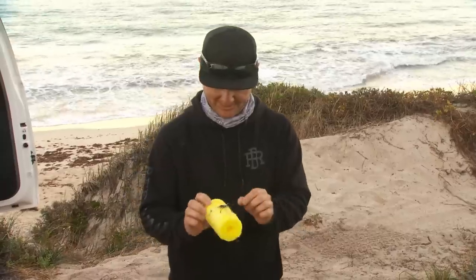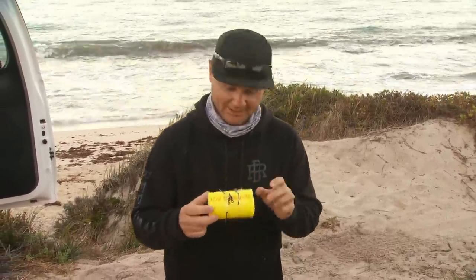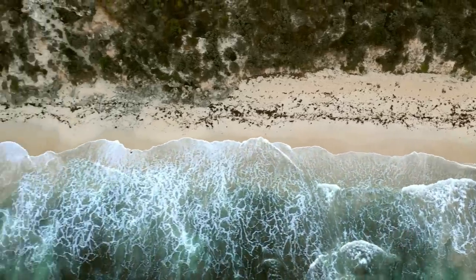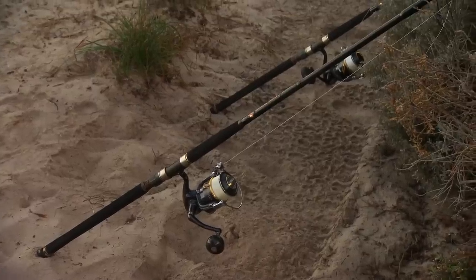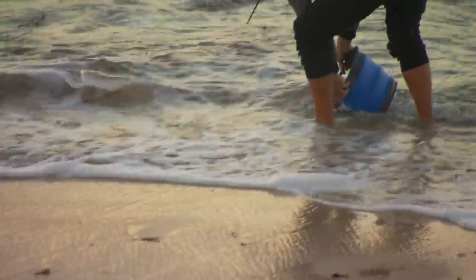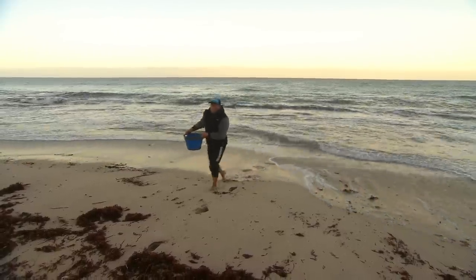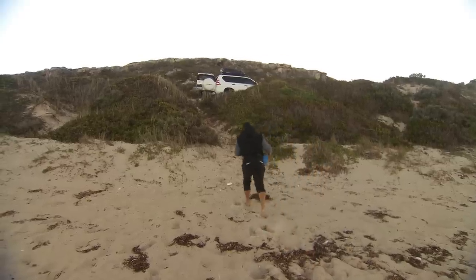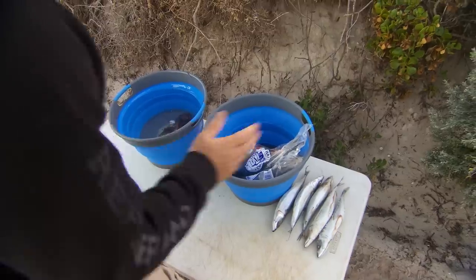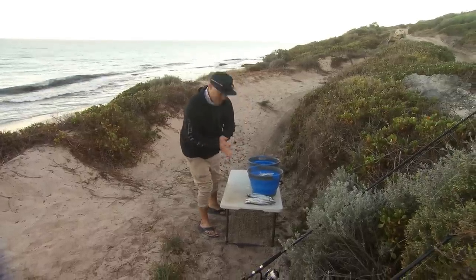There are our rigs for the day, all pre-tied to nice Gamakatsu 7-0 circle hooks, and that was once a pool noodle — one of the best rig holders ever invented. This is our little bait table. Got some mullet there, some blue mackerel — we call them slimy mackerel on the east coast — and we've even got a little bit of water here so we can thaw the baits and get them ready.